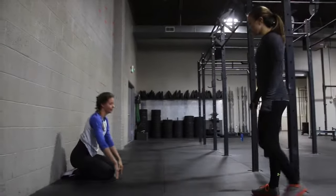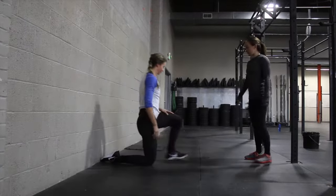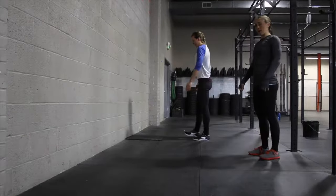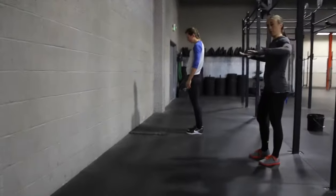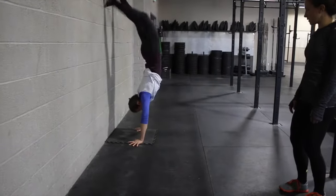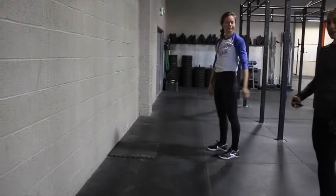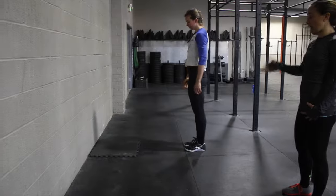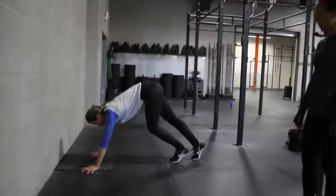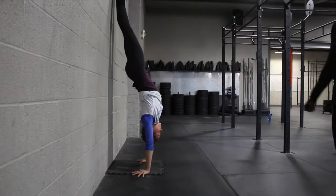Something we're going to talk about now is kicking up to the wall and doing a hold. A common fault we see is that people just want to put their hands down and kick both feet up at the same time — not the most effective way to get up to the wall. You want to think about kicking one leg up at a time, whipping your head through at the top, and getting into a solid position. Notice how she kicks one leg then the other, her head comes through right away at the top, and there she is in her hold.